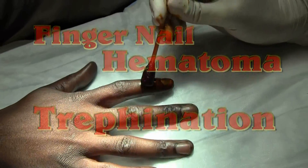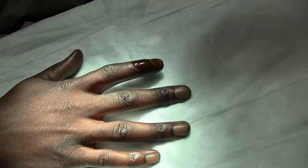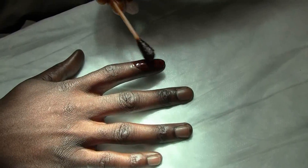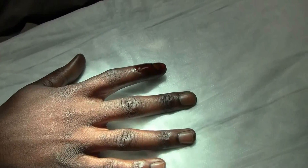So what happened to the nail? Tell us some history. Like I said, I was throwing away a grill, an old grill, the plate of it, in the trash dumpster behind the top. And I wasn't really paying attention to what I was doing. And instead of throwing it in the trash can, I threw it up against my finger.